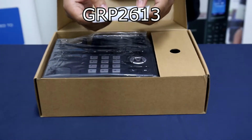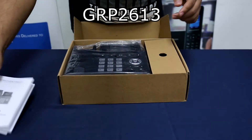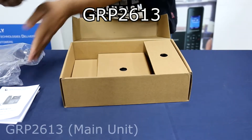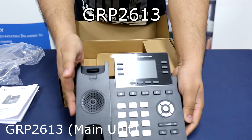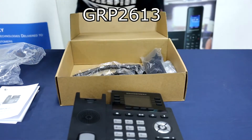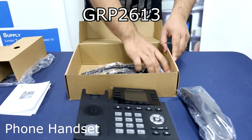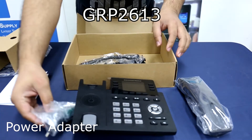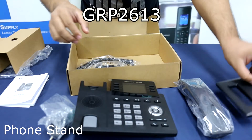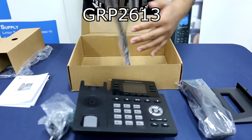The package contains the GRP2613 installation guide, the GRP2613 main unit, the phone handset, the power adapter, the phone stand, the LAN cable, and the phone cord.